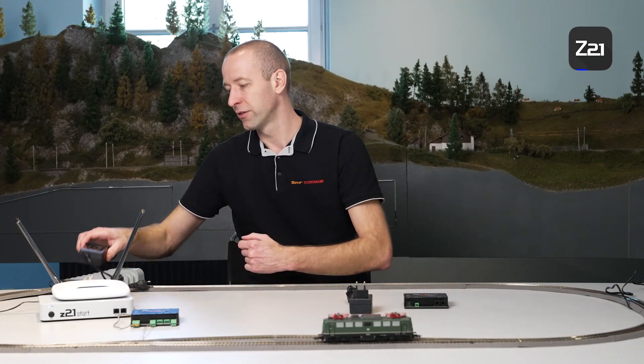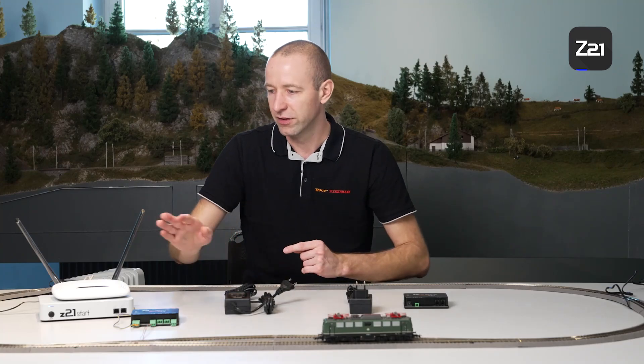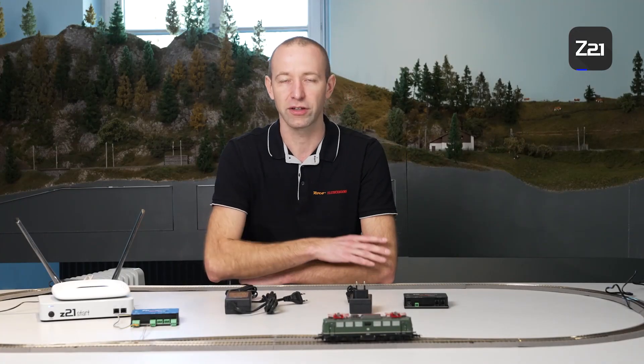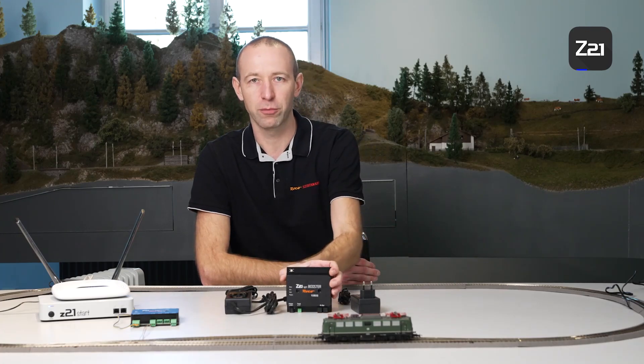If you have the Z21 Start, it might be that you don't require a booster straight away. The Z21 Start features the small plug-in power supply, which has two amperes of power. As an initial step, it's possible to use the large Roco switching power supply, as it provides three amperes of power. This gives you one ampere more power on the Z21 track output. The control centre has a maximum output of three amperes, so the first step towards a power circuit extension would be the large power supply. You can replace the mains plug on the Z21 Start with the large power supply to get three amperes on the track output.